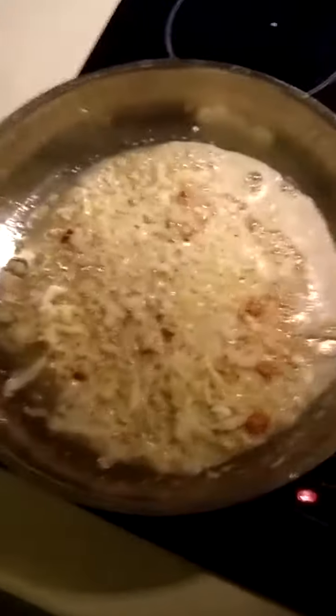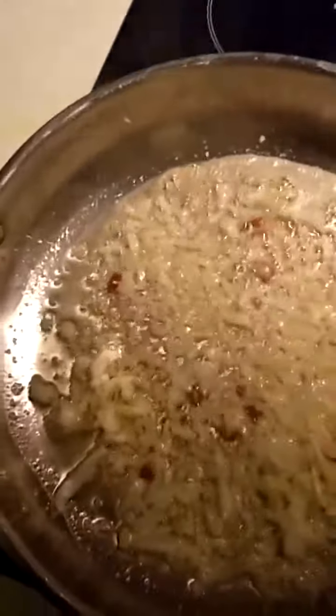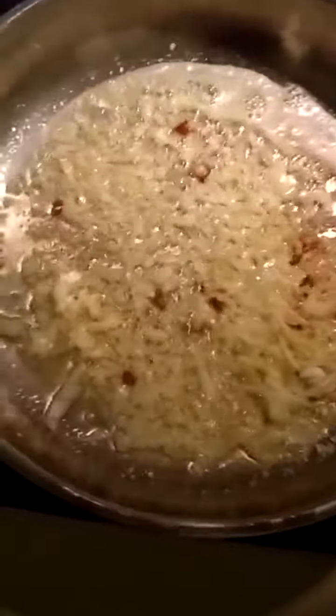Let's get rid of some of that steam. It's a bit noisy now, but just a moment. Those onions smell nice — smelling delicious actually.